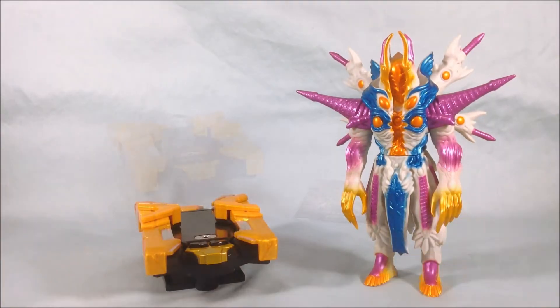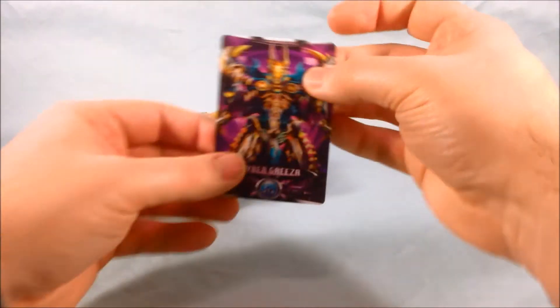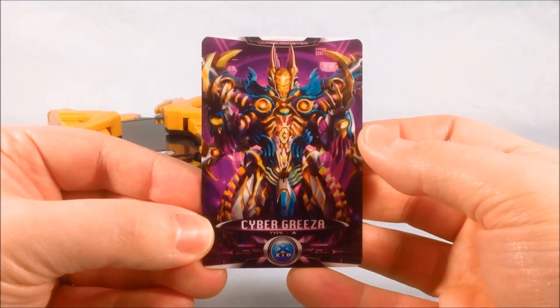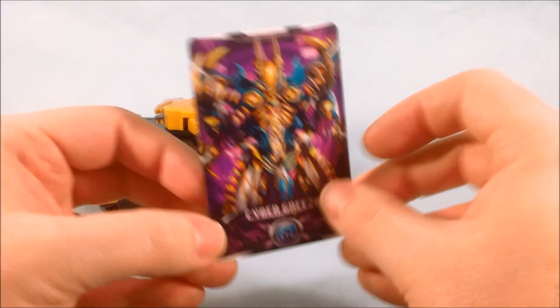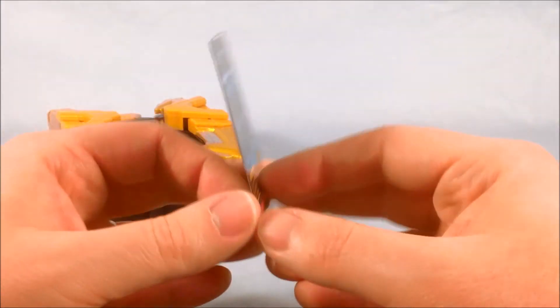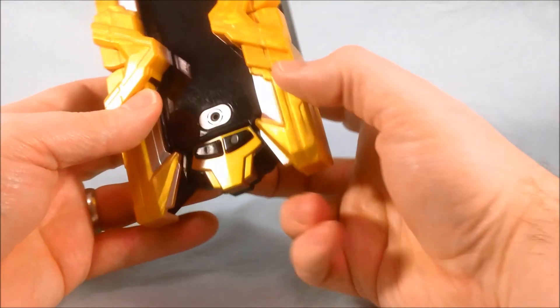We'll go ahead and take a look at the cyber card that he came with. Taking a quick look at the card itself — I really like the look of this, I think it looks really neat. Cyber Grieza definitely looks like someone you don't want to mess with. On the back you can see it's number 32 — everything's a question mark; he's very mysterious. But it's a really neat card.